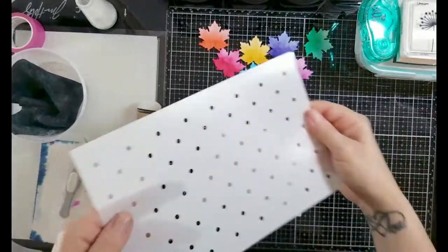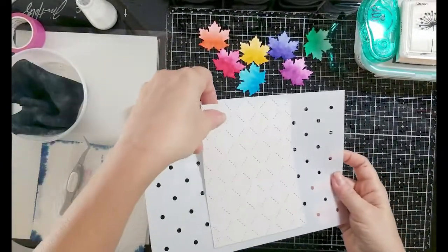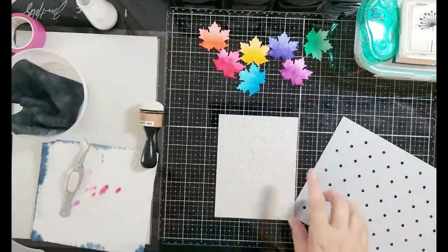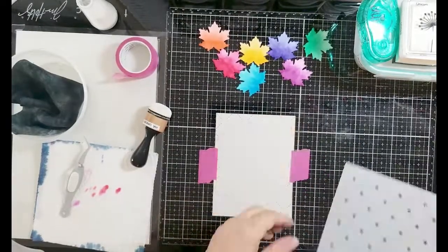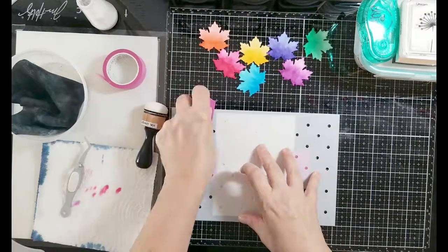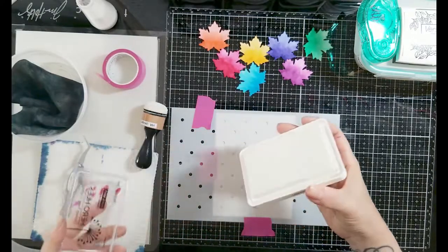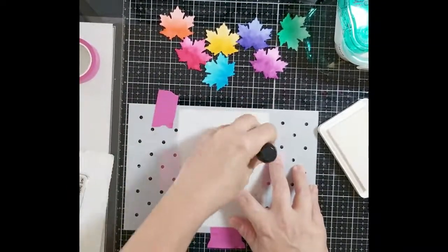I'm taking the polka dot stencil — this stencil set comes with three: polka dots, hearts, and stars. It has a little etching for a slimline and also for the slimline quilted. Trinity Stamps has a slimline quilted cover die and an A2 size quilted cover die, and this stencil set pairs with both, which is really great. I lined it up — there's etching on the stencil that's hard to see in the video — then taped my cardstock down.